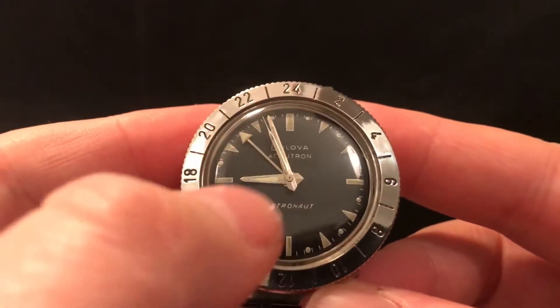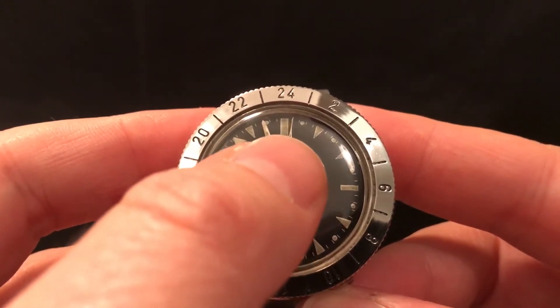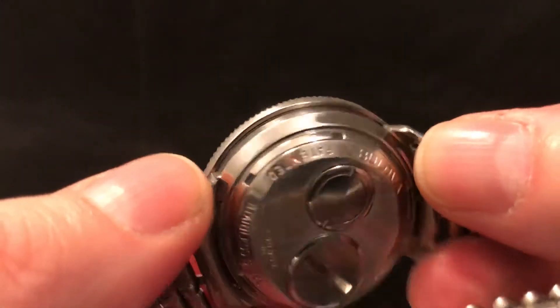There's a tuning fork inside the watch oscillating about 300 times a second, and it's actually moving the second hand 300 times a second, which is why the sweep is so very, very smooth. If you hold it up to your ear you can hear a humming noise.